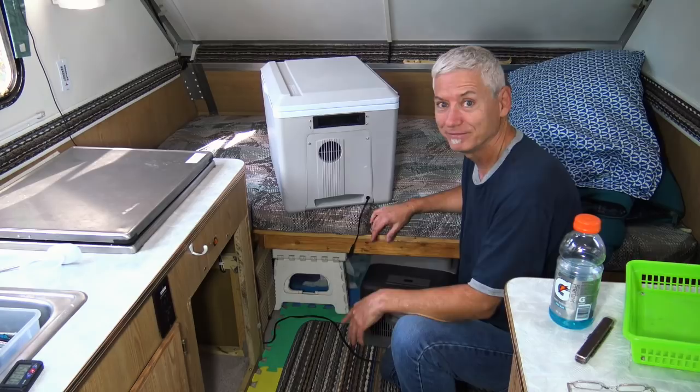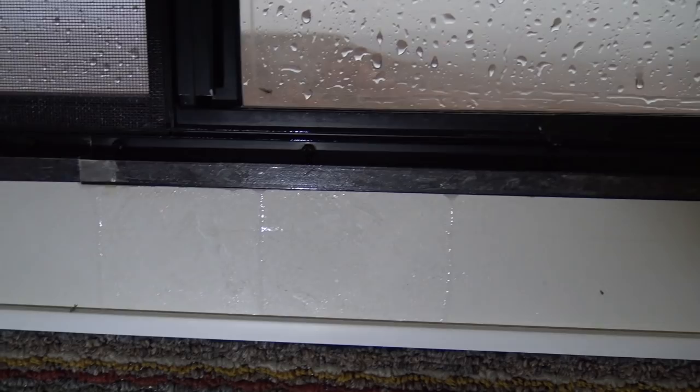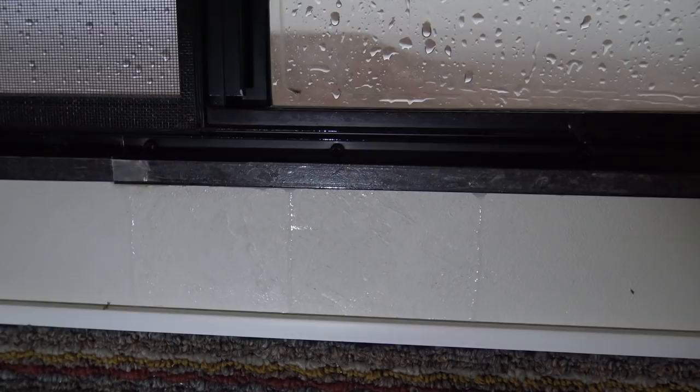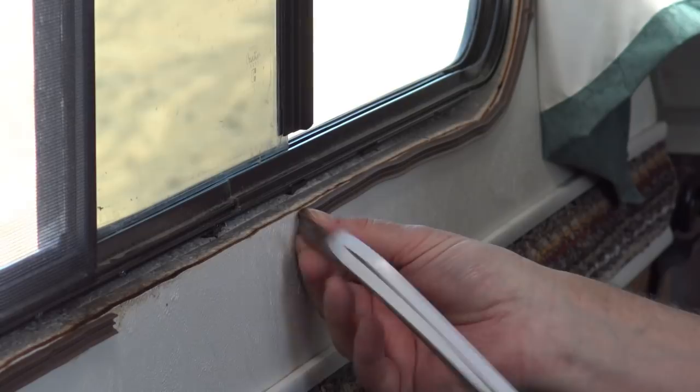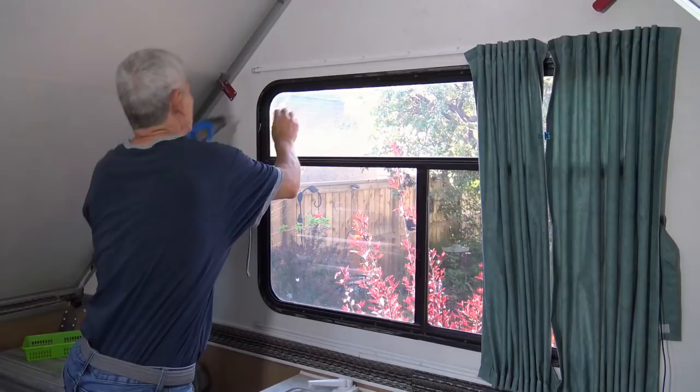In Nevada, I had rain leaking through a window during a storm. My band-aid solution while traveling was to put weather stripping on the inside of the frame. This did stop the moisture from coming inside but could potentially trap the water in the wall.